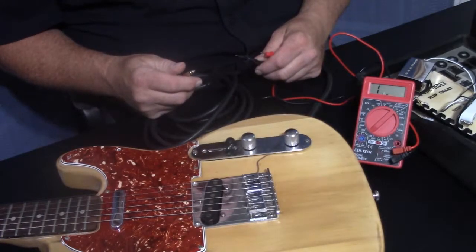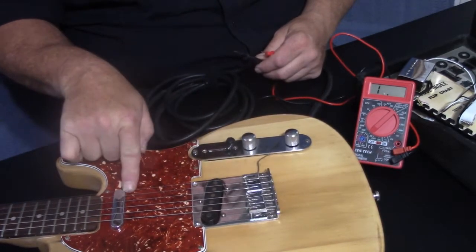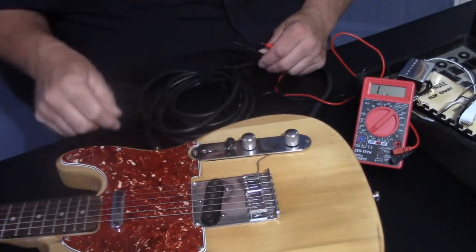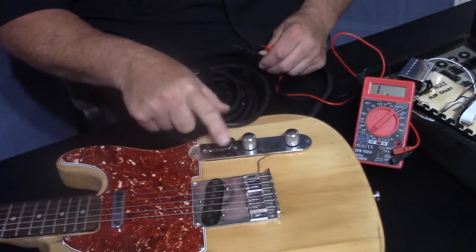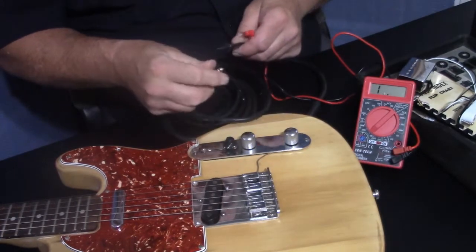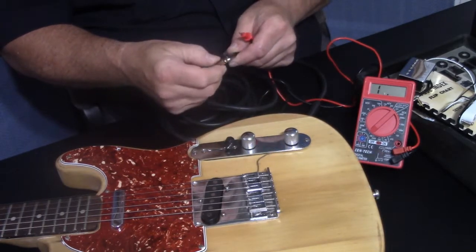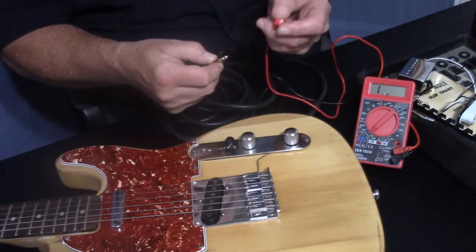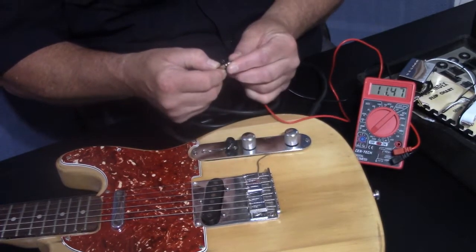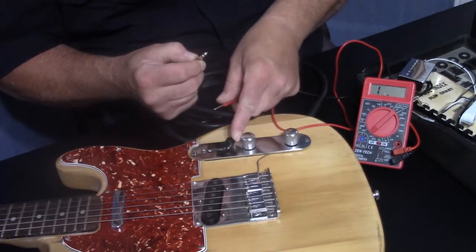Now, to find out the ohm readings of pickups while they're still in the guitar, you plug your guitar cable into the jack. Make sure the switches are set to the pickup you want to test and the volume is all the way up. You take the ground side of the cable — the sleeve — on the common probe, and hold it there. Then you take the red probe and put it on the tip of the cable, and it should show a reading. That's how you determine the pickup is good and how much power it has.